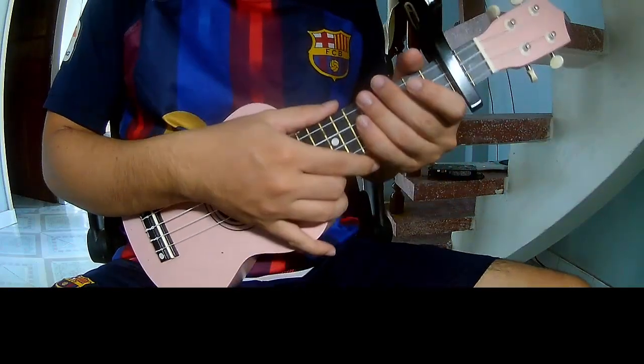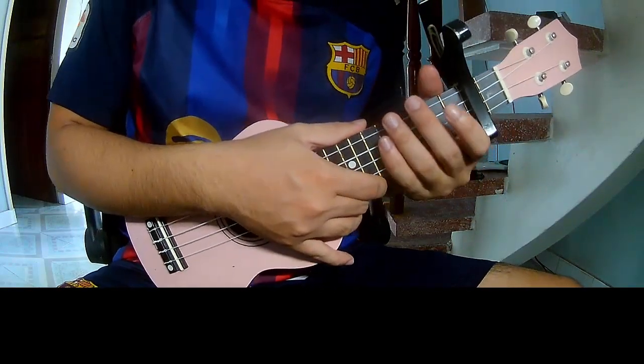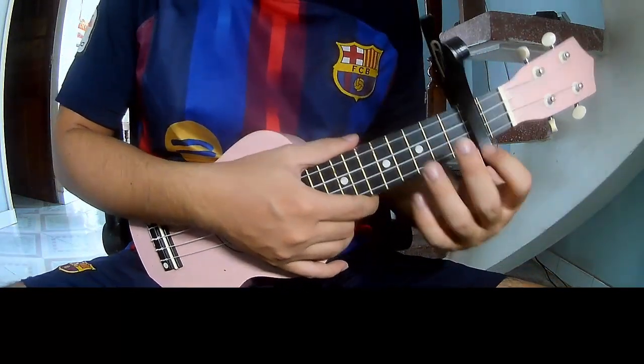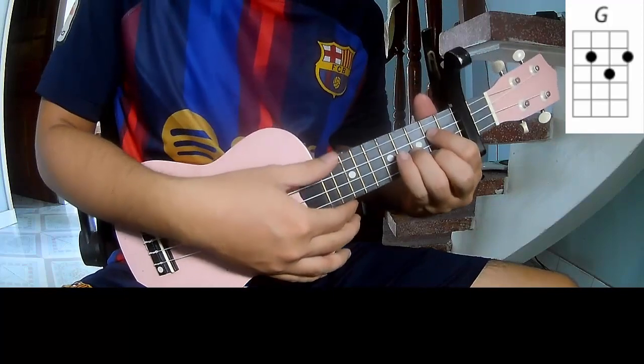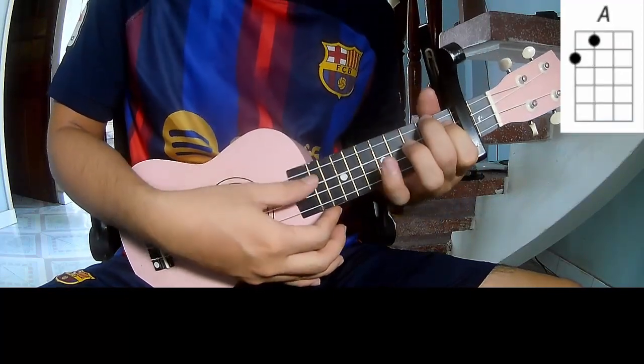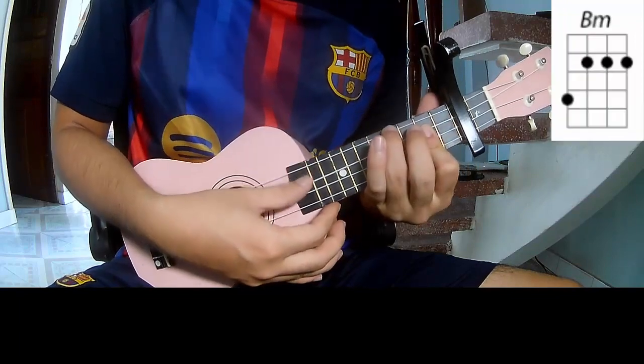Hi everyone! Today we'll share how to play Euclid, made by Javik Krasner. First, you can play the second frame. The chords in this song are G, D, A, and B.